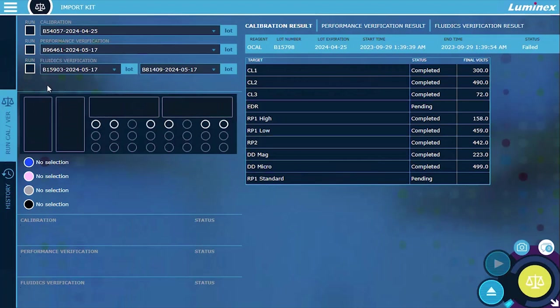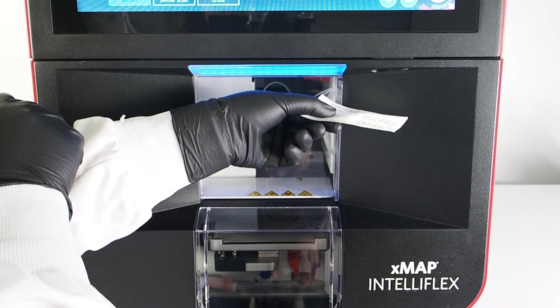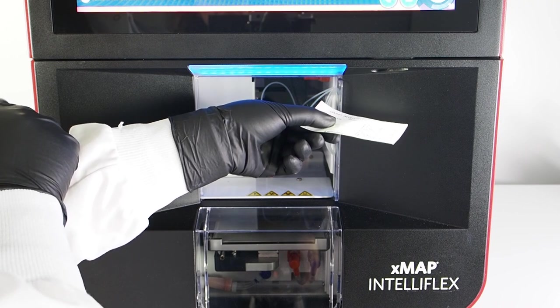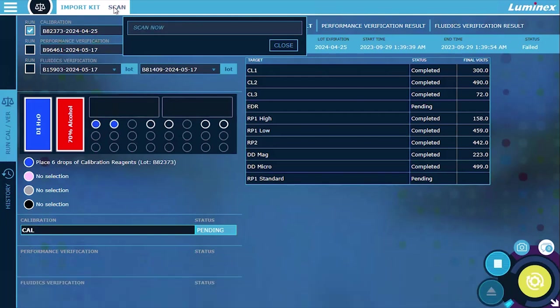Select the Run CalVer tab on the left navigation bar. Select Import Kit from the top of the screen. Select Scan. Scan the barcode on the calibration or performance verification kit target value card using the integrated barcode reader located below the touch screen. A message displays stating the kit lot imported successfully.